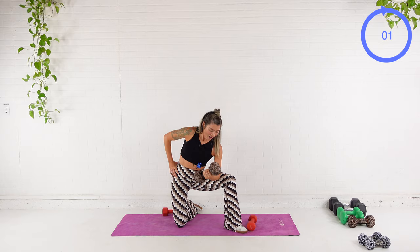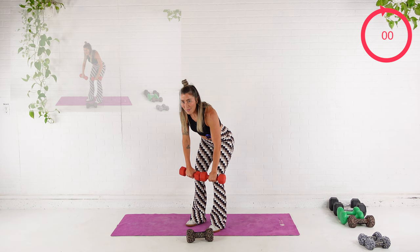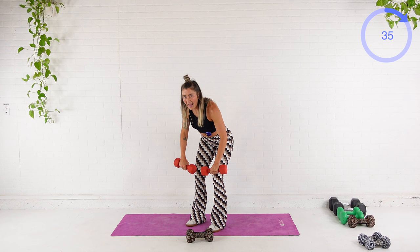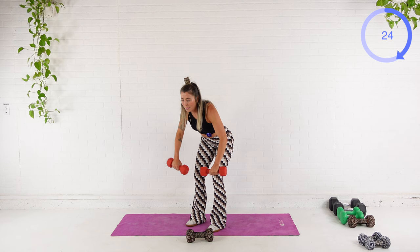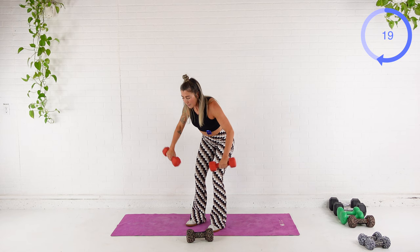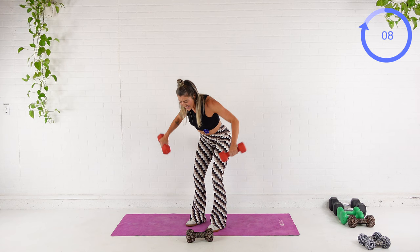We're coming all the way up. We're going to hinge it over. Palms are going to face the legs, and then we squeeze together. So we're working upper back, back of the shoulder. Big exhale. Squeeze the shoulder blades together. You've got 20 seconds left. Don't fling the dumbbells up there. Big exhale to squeeze. Use that upper back, those shoulders — not momentum. Last one. Nice.